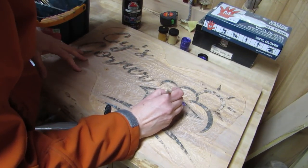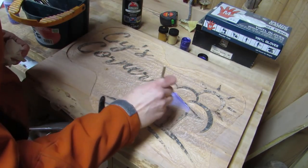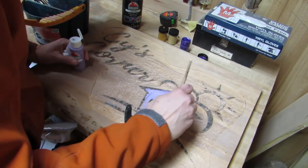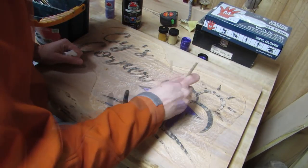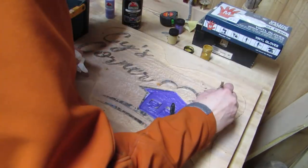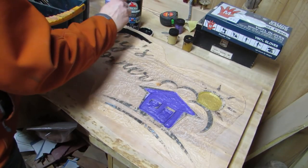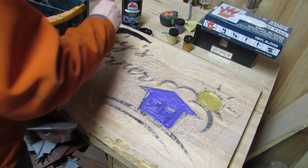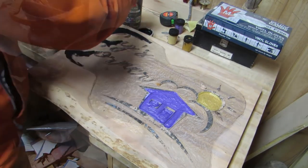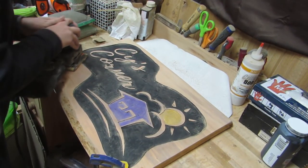Then when I was back in Newport, I painted it. The little house in my logo is purple and I had a few different purples to try and I like the dark sparkly purple the best. Then I used yellow sparkly for the sun. Then I put black everywhere else. And when it was dry, I sanded it.